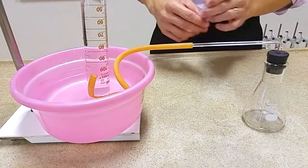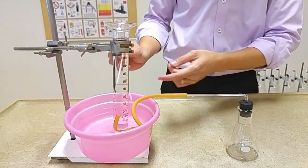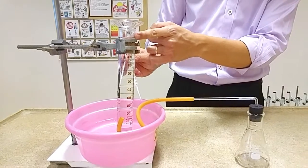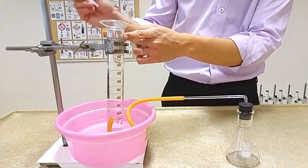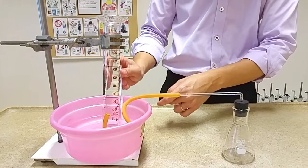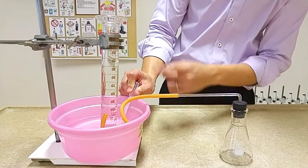Once this is done, use the dropper and insert air bubbles into the measuring cylinder such that you can adjust the water level to a convenient reading before you start your experiment. Squeeze the dropper in the basin of water to introduce air bubbles.